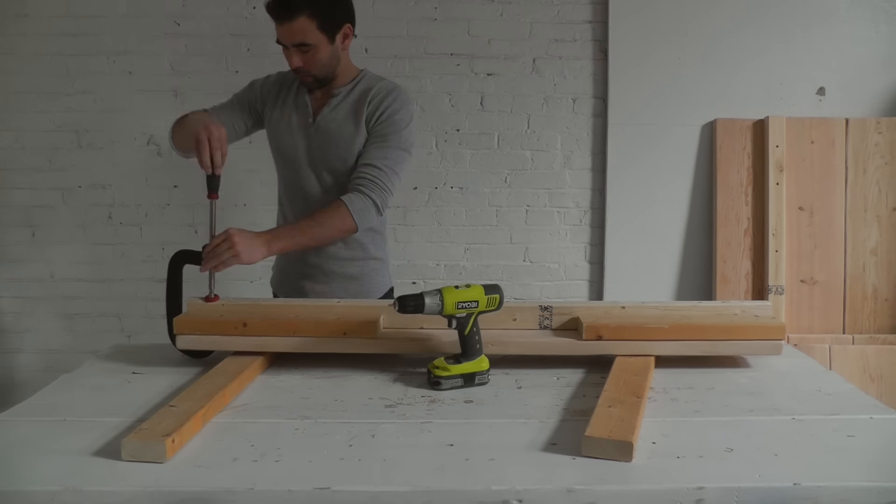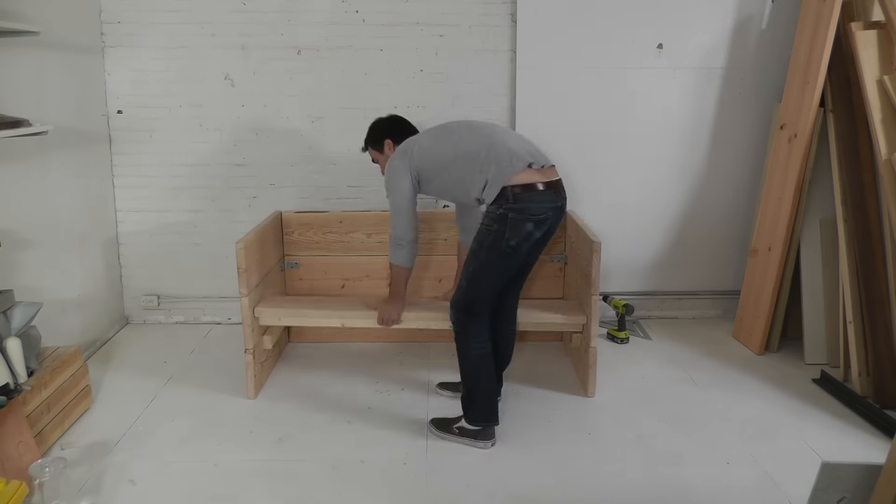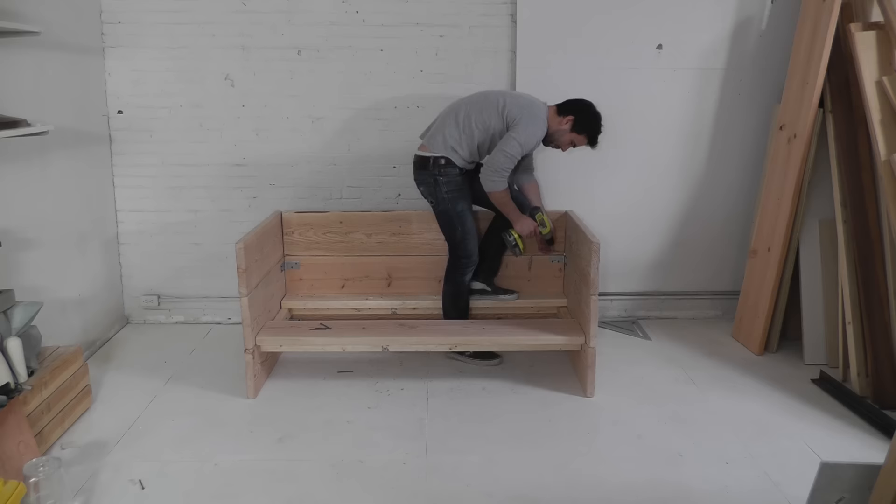My 2x3 was a little bit warped so I had to use a clamp to force it into the right location. I can now take this front support board and screw through the top of it and into the 2x3 ledges.